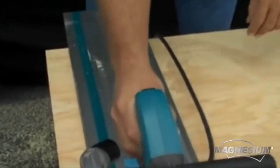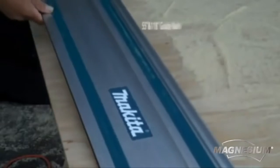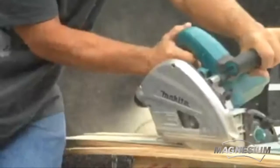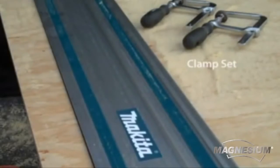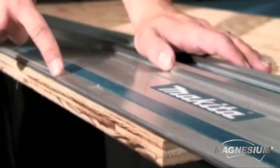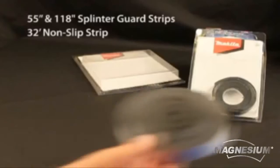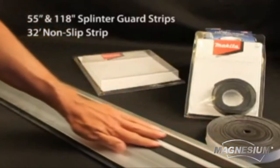At the heart of the system is the optional guide rail that accommodates the saw's base with zero play. The durable aluminum rails are available in 55 and 118-inch lengths for either cross-cut or rip cuts on a variety of sheet materials. The Makita guide rails also accommodate other saw brands. Along the end of the guide rail is a splinter guard strip that serves as an exact cut line.